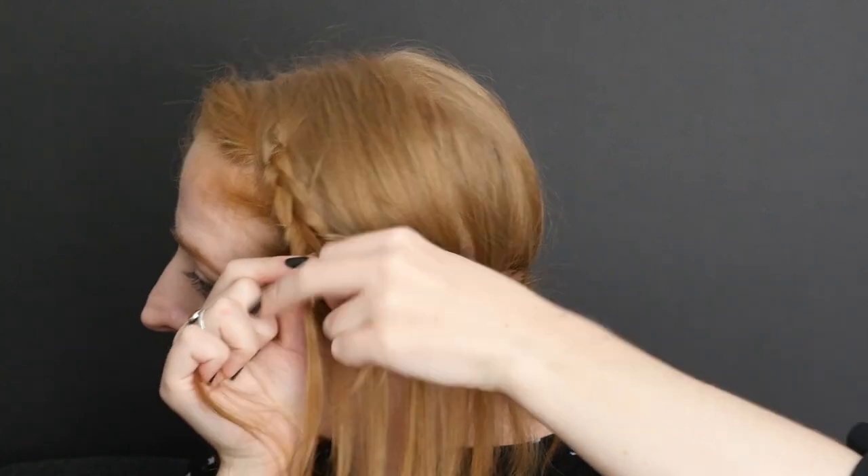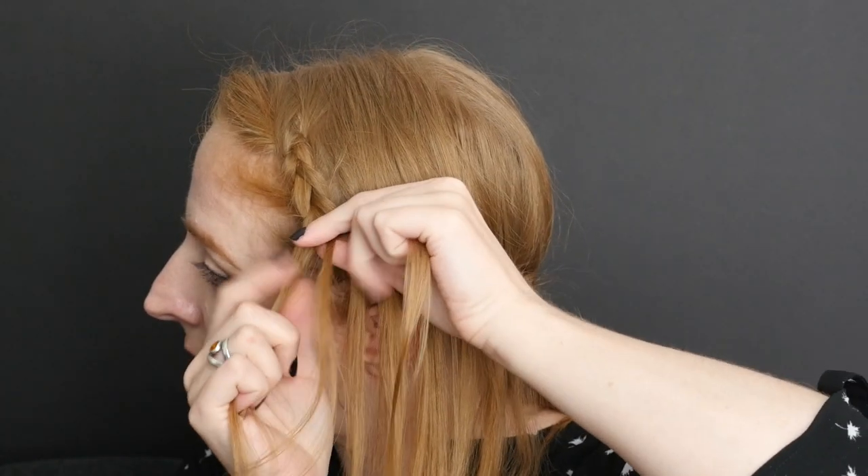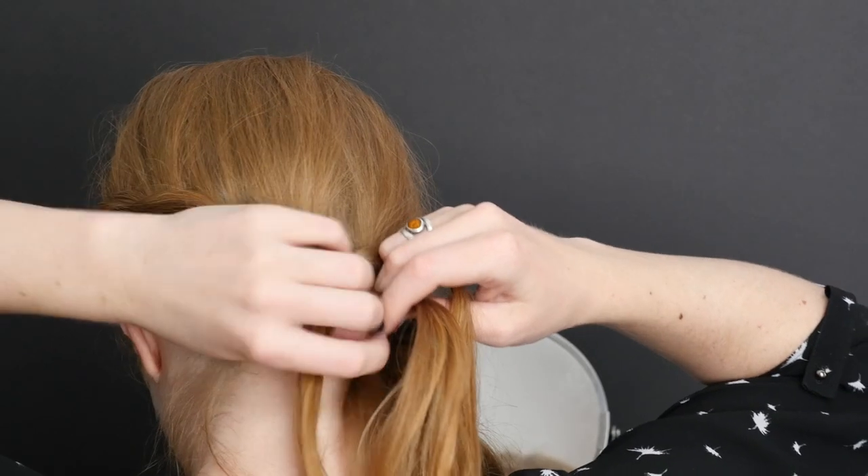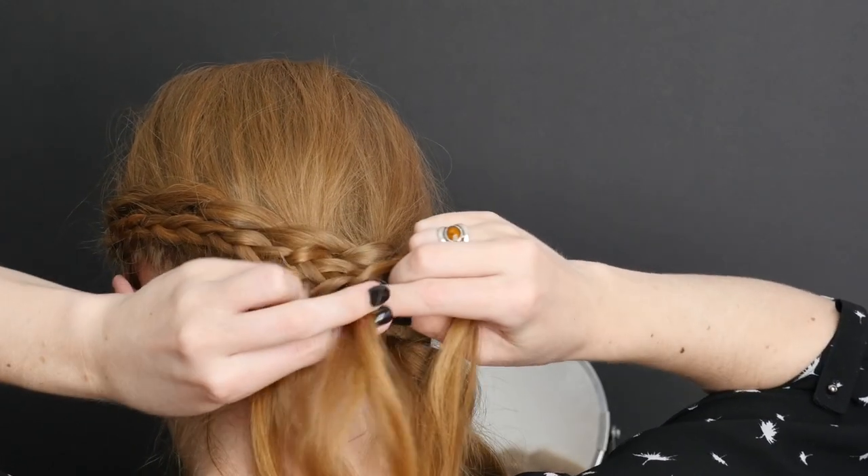You may create several stitches before adding a new section as you make your way down the braid, and even split some sections into multiple additions while you're trying to make that overlay braid even.